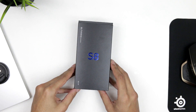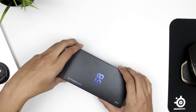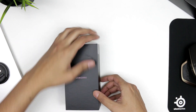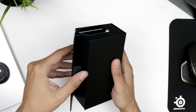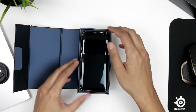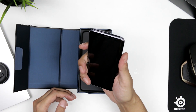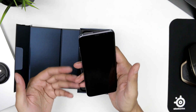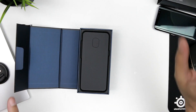So this is it — this is the Galaxy S8 and I've got the Orchid Gray color. Let's not waste any more time. Here it is — oh my days. This absolutely feels gorgeous. I can't actually describe exactly what I'm feeling. Wow. I'm just gonna put this quickly aside and see what's in the rest of the box.